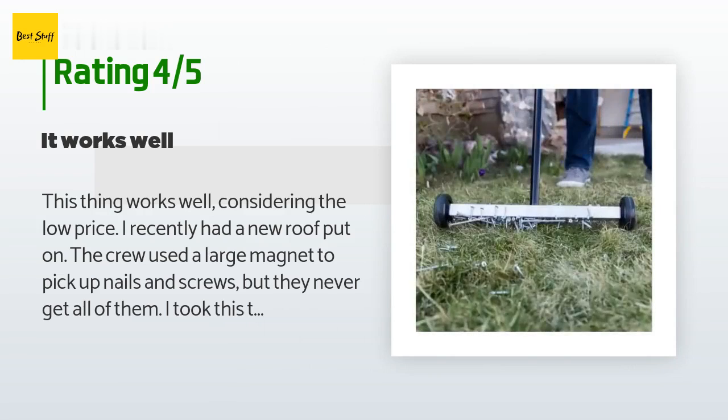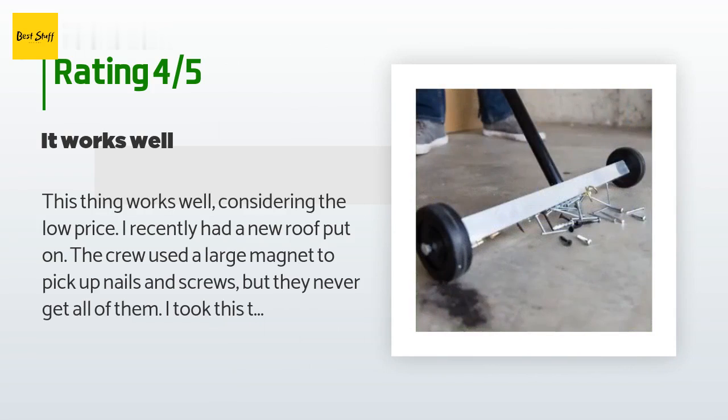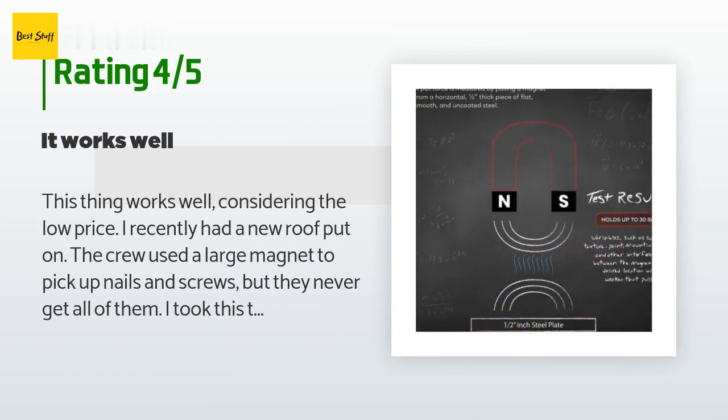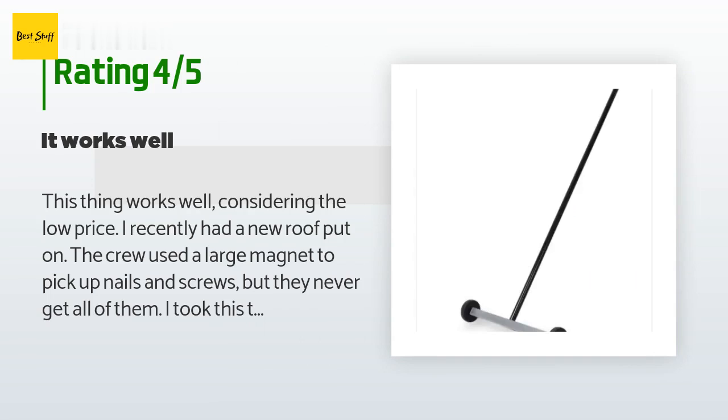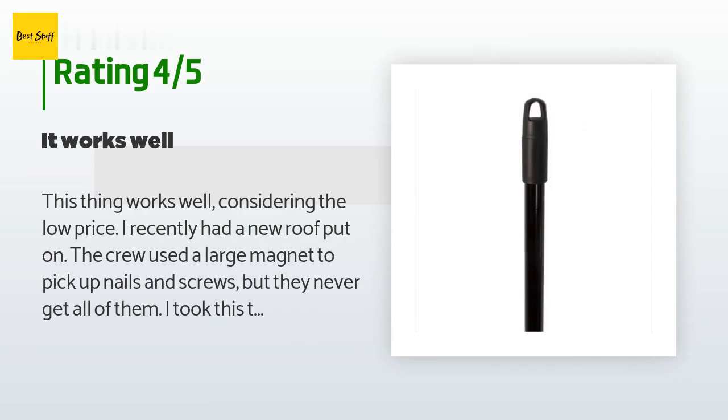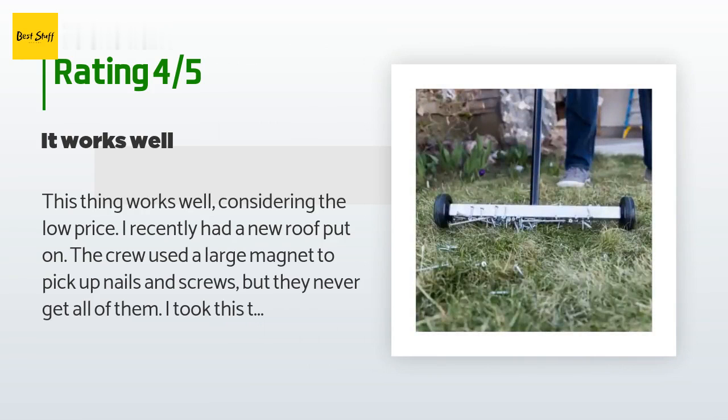I recently had a new roof put on. The crew used a large magnet to pick up nails and screws, but they never get all of them. I took this thing around my property and collected a quart Ziploc bag full of metal stuff — even cap nails from a roofing job I had 13 years ago. It works much better if you drag it behind you rather than pushing it. I don't really see much point to the wheels; they're very small, so if you push it they get hung up in tall grass or uneven terrain.